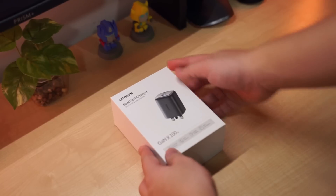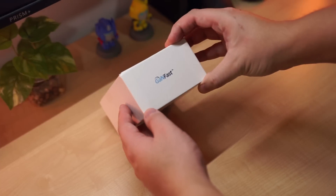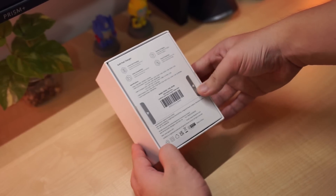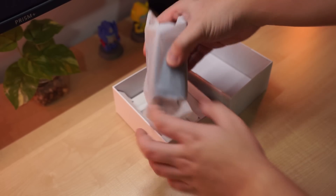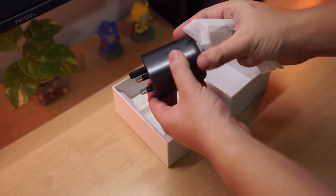Today I'm taking a look at a small but powerful device — this is the Ugreen GaN X 100 watt fast charger. GaN stands for gallium nitrate, so this charger uses gallium nitrate instead of the more mainstream tech in power delivery chargers, which makes it more compact than normal chargers on the market.